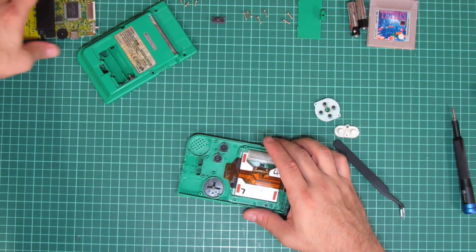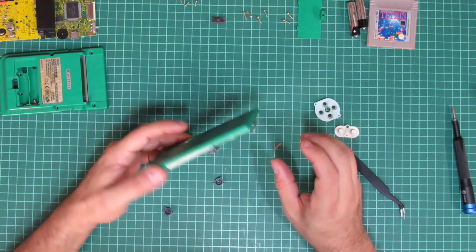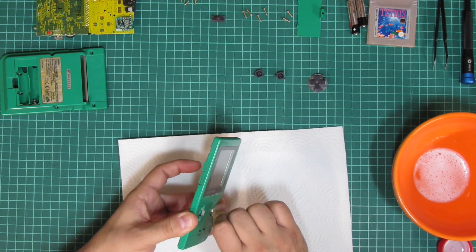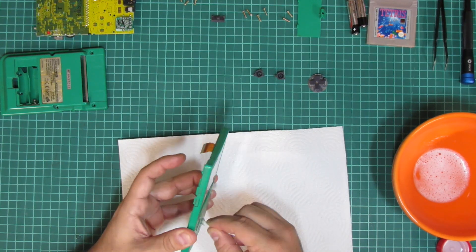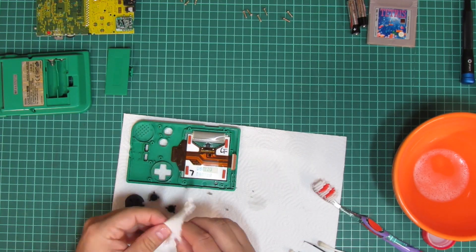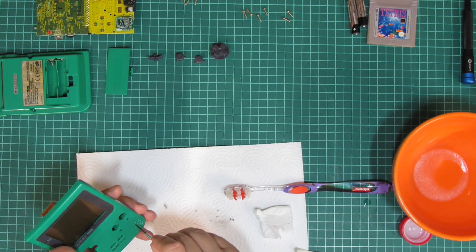I use some pliers here to unlock the connector and separate the PCB from the top cover to make the cleaning a bit easier. And some cleaning it definitely needs after many years of intense use. I use a combo of soap, water and alcohol along with paper, toothbrush and cotton swabs to clean it out.